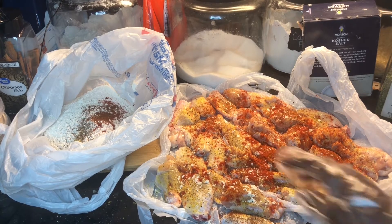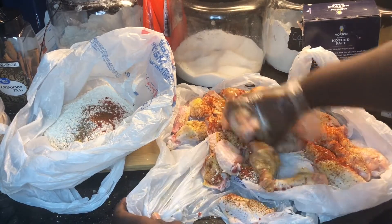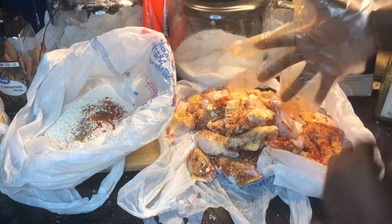What I'm going to do now is just mix my chicken up using my hands so I can make sure both sides are covered evenly with the spices.